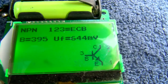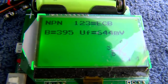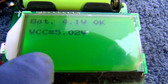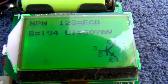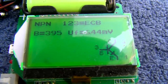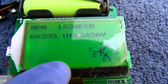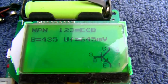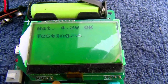Here's the good one. Beta is 395 — try that again. Beta is 194. I think the leads are just corroded. Yeah, I have a feeling this transistor is flaky.